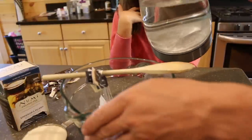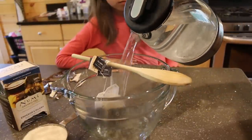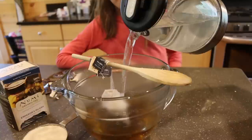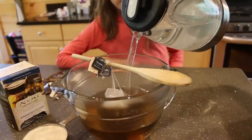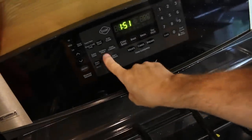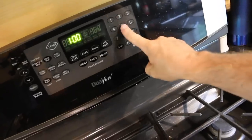Four cups of water. We're already making a tea color. And we will set our kitchen timer for 15 minutes.